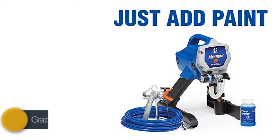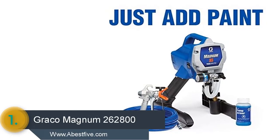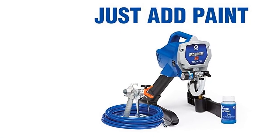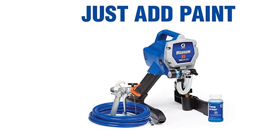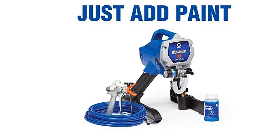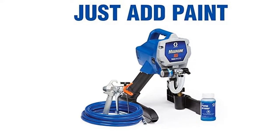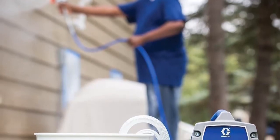On the top of our list at number 1 we have the Graco Magnum 262800. This paint sprayer can deliver 13% more performance than project painters plus for heavier coatings. It allows spraying directly from a paint bucket thanks to the flexible suction tube.